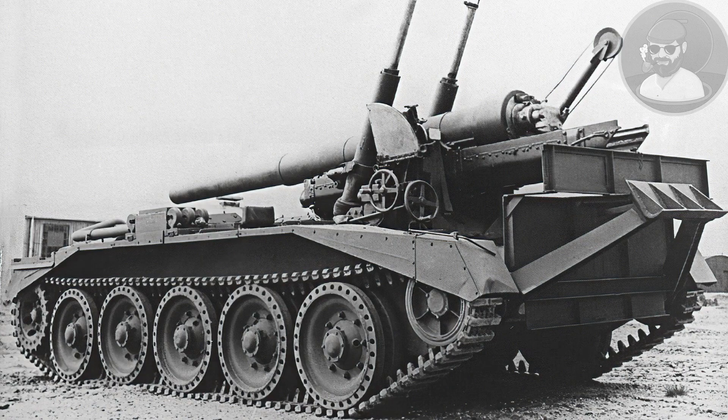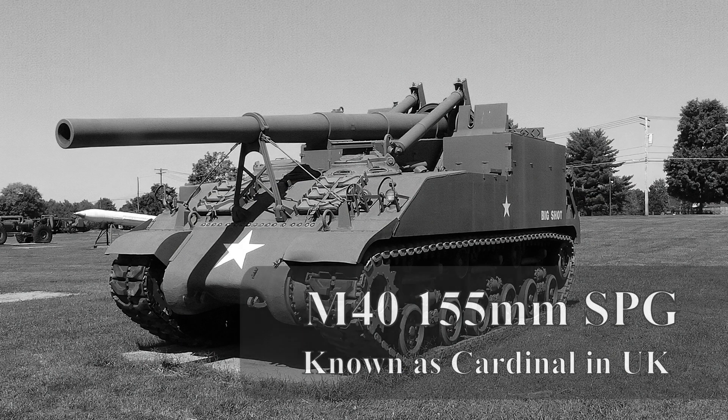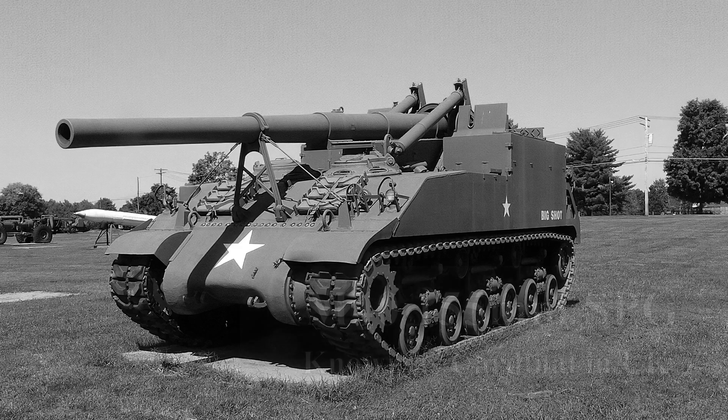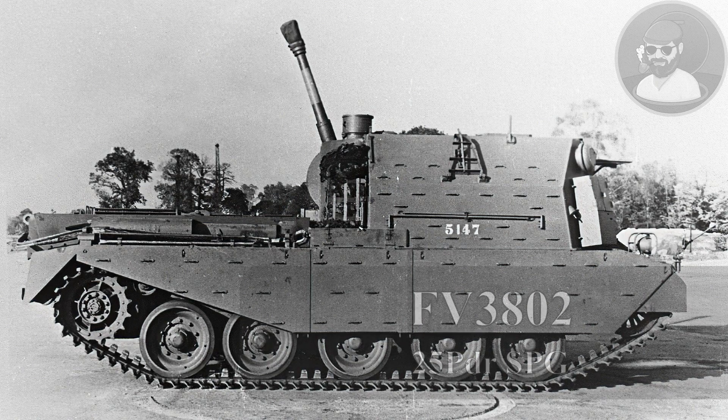With the popularity of the FV201 universal tank fading during the late 1940s, it became apparent that Centurion could be well suited for conversion, and the UK did lack its own suitable large calibre self-propelled guns, relying on US equipment such as the M40 Cardinal. The tender was picked up by Leylands, who set about designing a new series of platforms based on these Centurion hulls, again in a light and heavy gun layout.